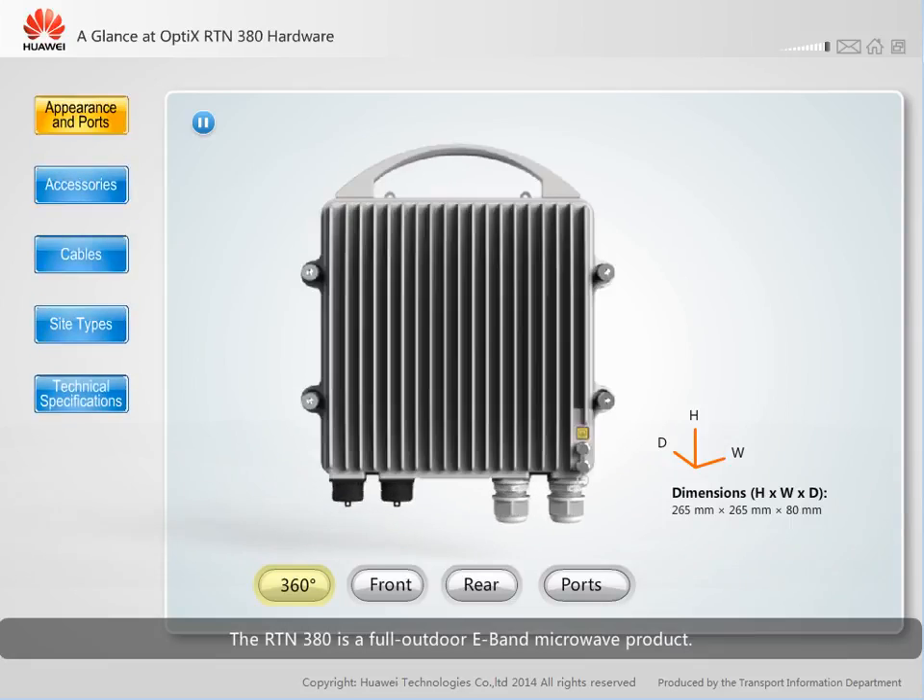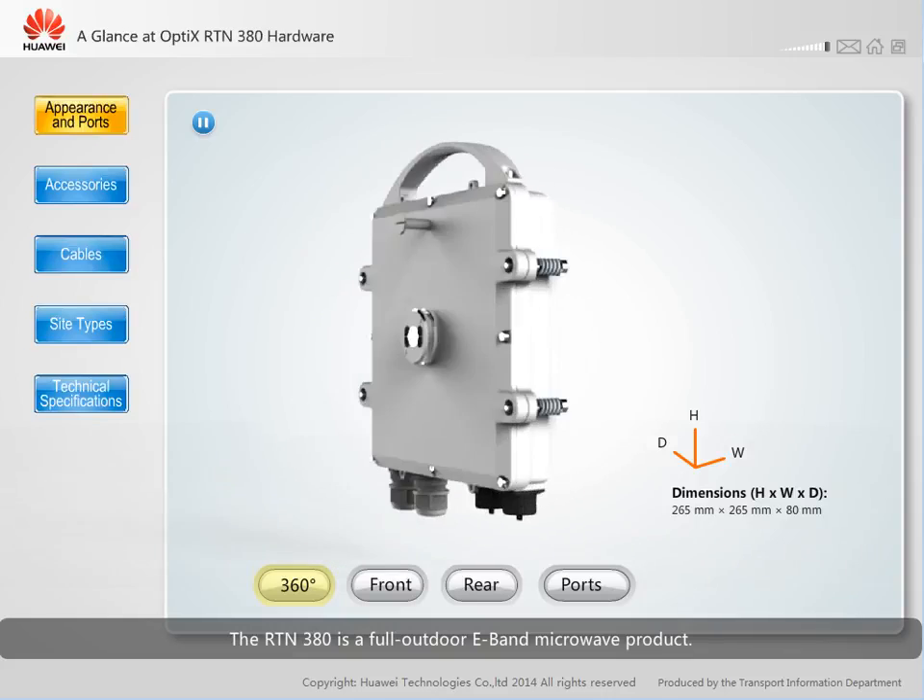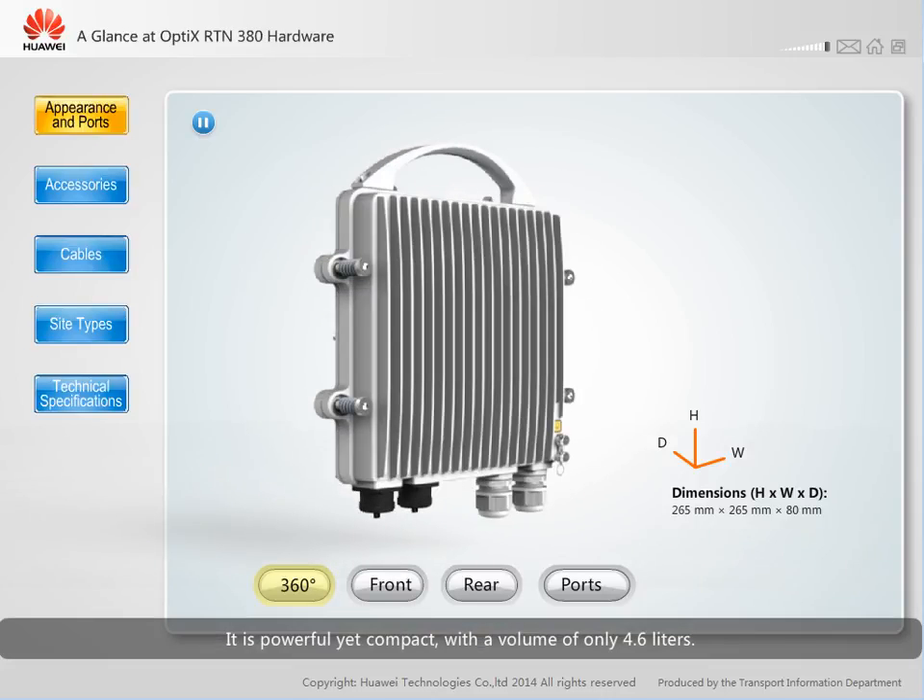The RTN380 is a full outdoor E-band microwave product. It is powerful yet compact, with a volume of only 4.6 liters. The RTN380 supports direct mounting.